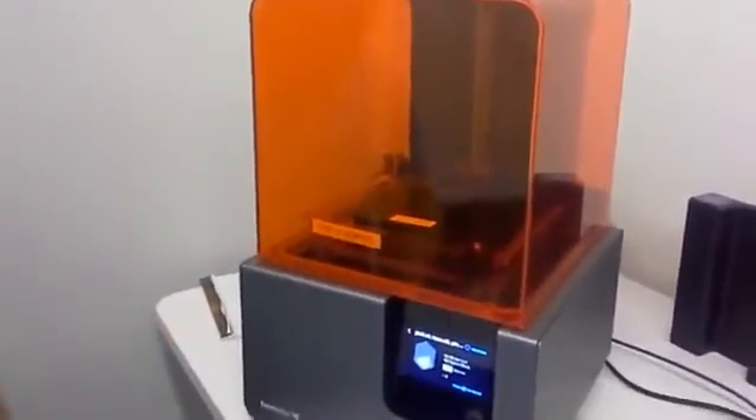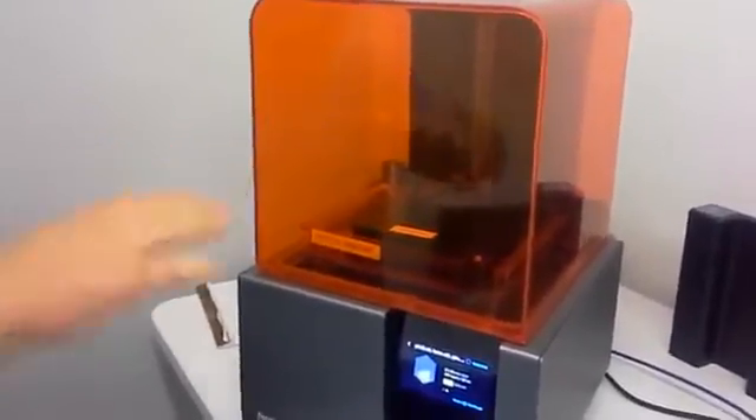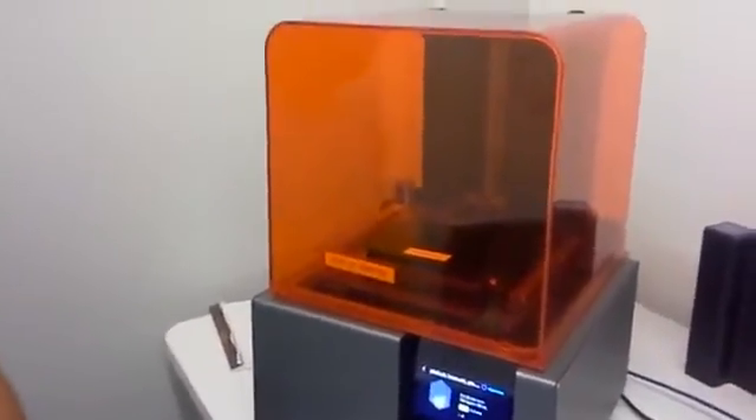It waits a couple of seconds until the resin settles, and then you will see a green light appear — that's going to be the laser engaged and starting to raster. You can kind of see it there already. The first layer will take a little bit of time because we do a couple of special things there to make sure the build starts off right. After every layer, the build platform raises a little bit, we do another wipe to make sure there's nothing in the resin tank, and then it goes back and forth.